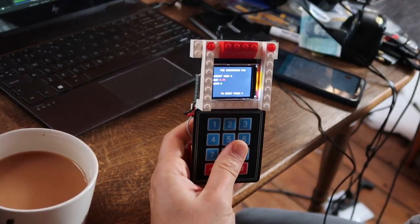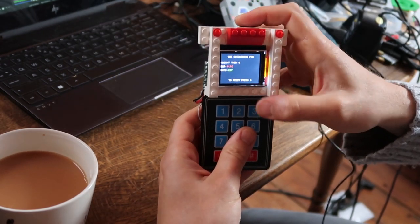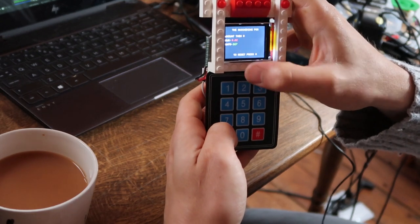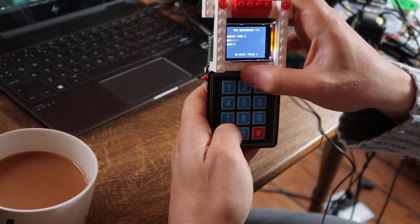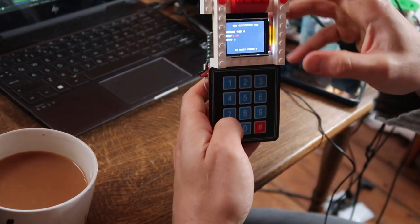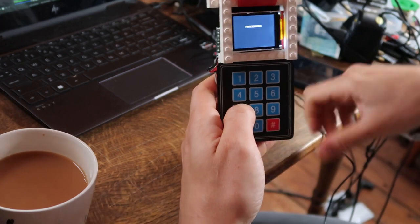Just like the M5Stack SATs, you can input an amount and it will convert it on the fly to Satoshis. I put in two cents, which is 267 Satoshis — I'm going to cancel that. You can press star to cancel. I'm going to put in one cent, which is 133 Satoshis. Hit the little hashtag and it says processing.